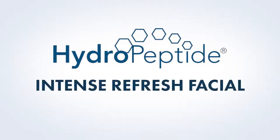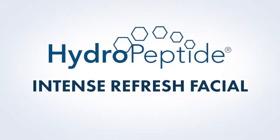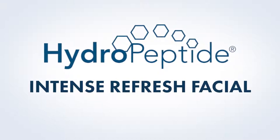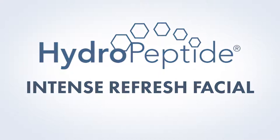The Hydropeptide Intense Refresh Facial features the power of 5 potent exfoliants to help improve cell turnover for a radiant complexion, while a cooling polypeptide Collagel Plus mask locks in hydration and helps amplify active ingredients like peptides and antioxidants. Skin is left refreshed, hydrated, and more radiant than ever.